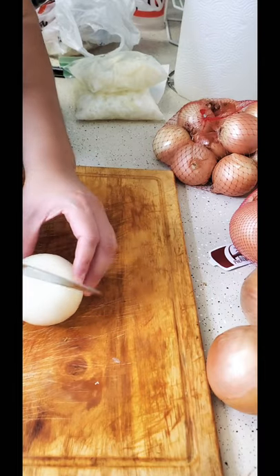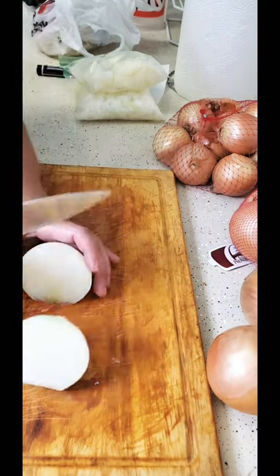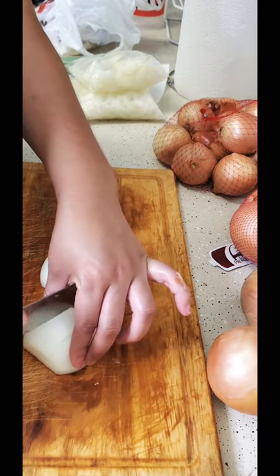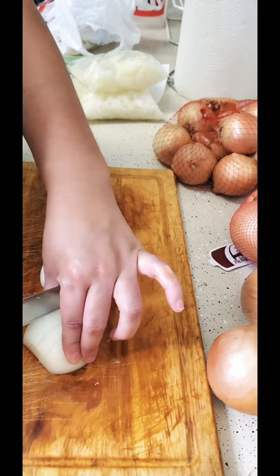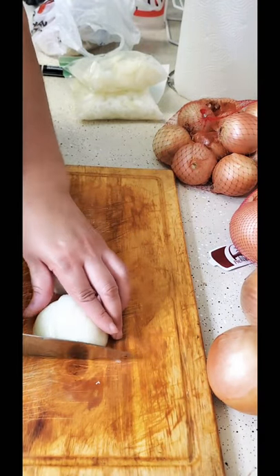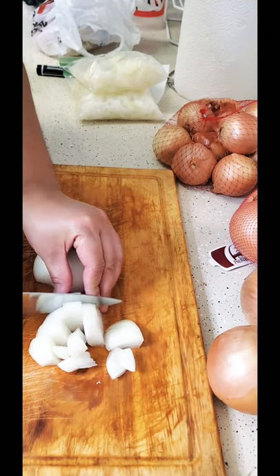I take my onion and cut it in half. I lay both halves down and cut them in fours — I'm going to cut this one in four. I don't try to cut them too small, though I should cut them really fine because my children don't like big onions.